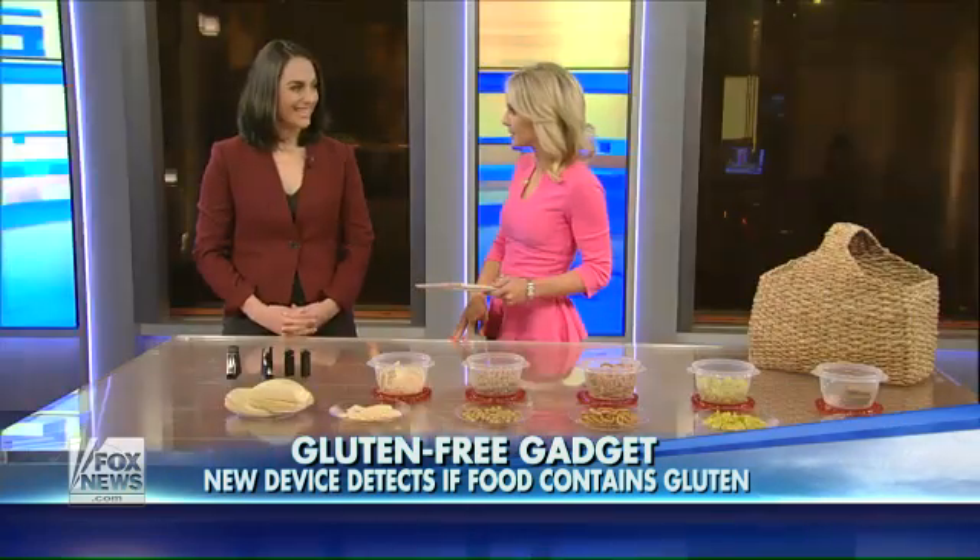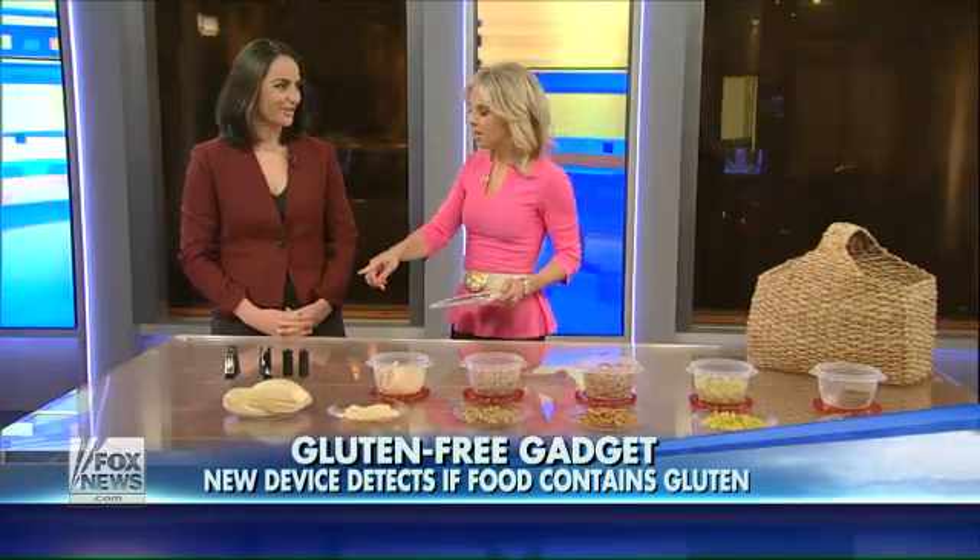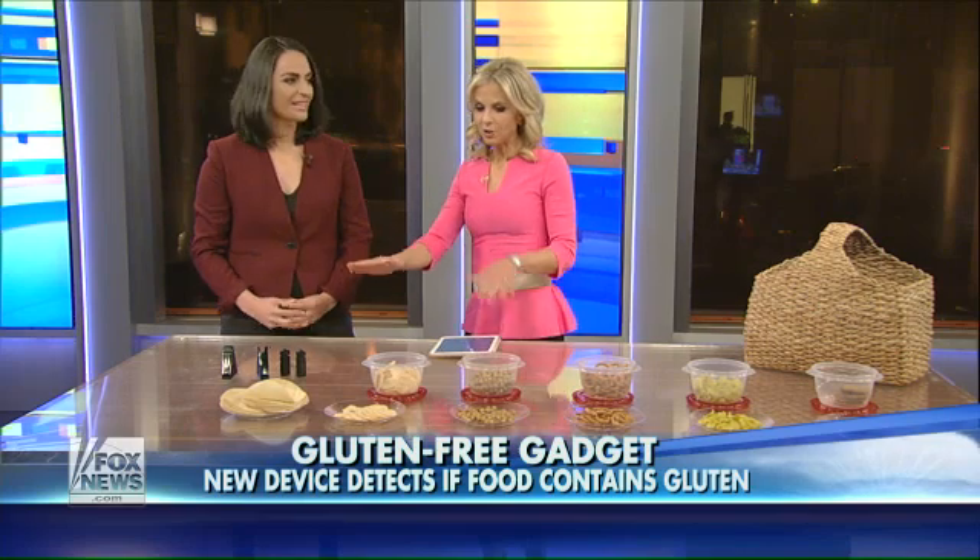My next guest came up with a surefire way to test the safety of any food anywhere. Shireen Yates is the CEO of Sixth Sensor Lab. She joins me now with a product called NEMA. Great to be here. Am I saying that properly? You are, yes, absolutely. So right now, you're going to start this test for us and then explain how it works.